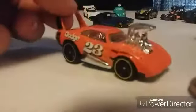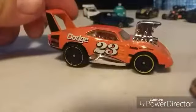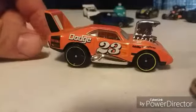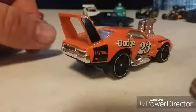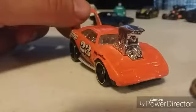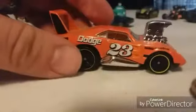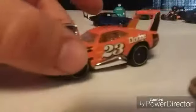The next one — number four — is the orange Dodge Daytona. I thought this was a really neat casting because it shows a lot of detail. You got the giant motor sticking out of there and the big wing in the back — who doesn't love a big wing on a Dodge Daytona? It's really, really nice. Got the racing numbers on the side there, it looks pretty cool.